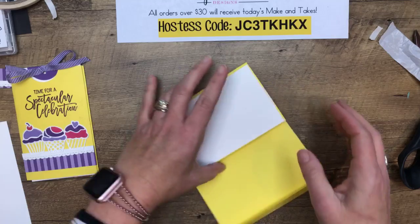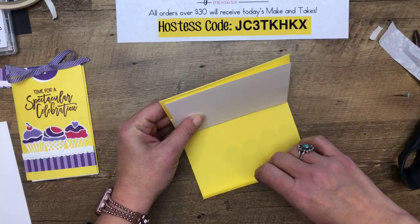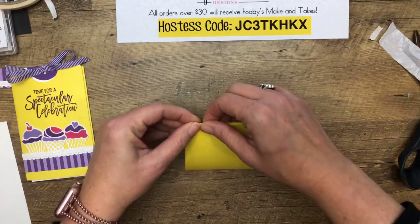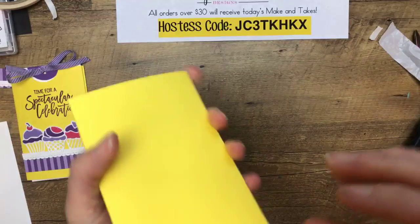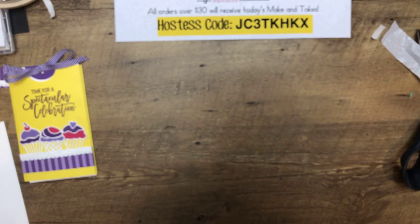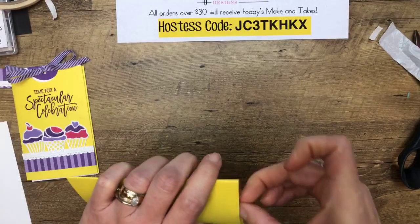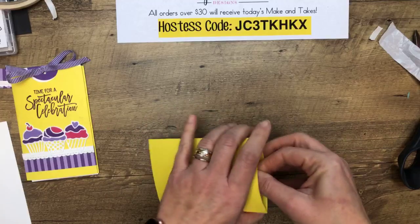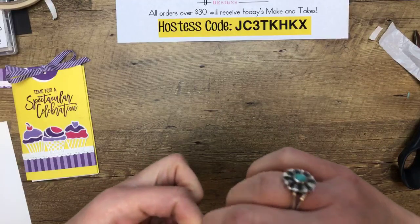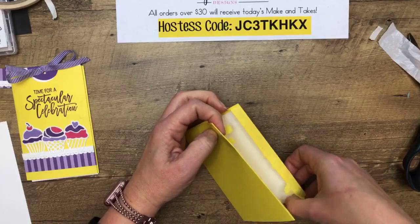Now here's where it can get confusing. I'm going to take this tab right here and adhere it behind this piece, tuck it in like that, make sure it's all lined up, and press that adhesive in. Let's try it — let's see which way is the top. Now I didn't punch my circle, which I was supposed to do. I need to punch a one-and-a-half-inch circle right here so I can grip and pull it out. Everybody close your eyes as I pull this apart and do it the right way.